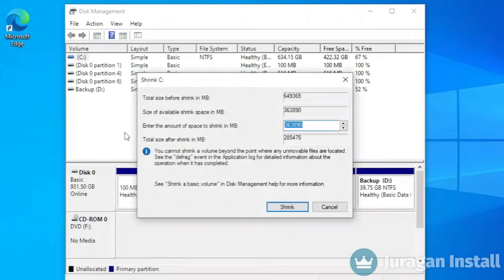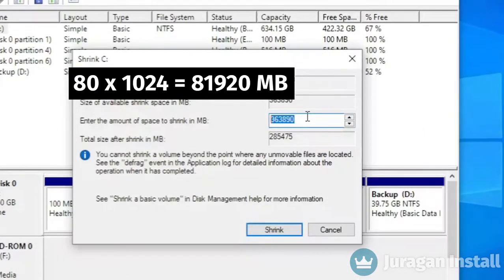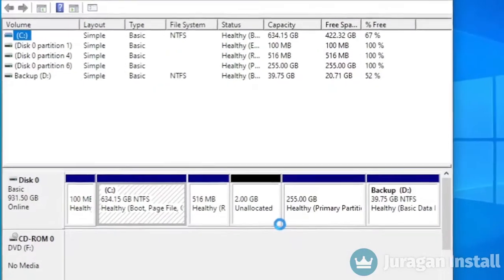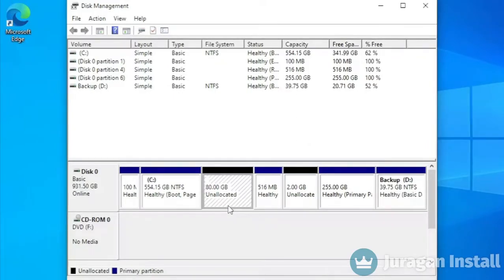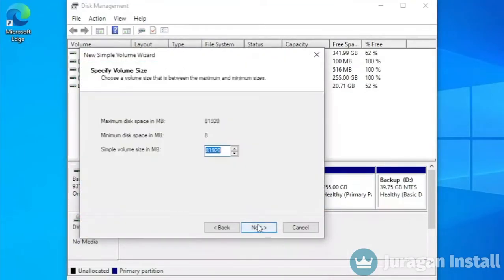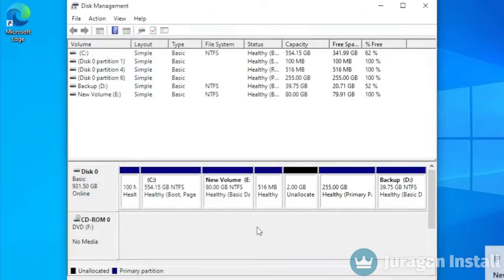Determine how much partition size you desire, then multiply by 1024 and input the result in the column. For example, we are going to make an 80 gigabyte partition: 80 multiplied by 1024 gives 81920 megabytes. Input that result and click the Shrink button. Once the partition is created, right click on it, choose New Simple Volume, and click Next through the wizard until it's done.